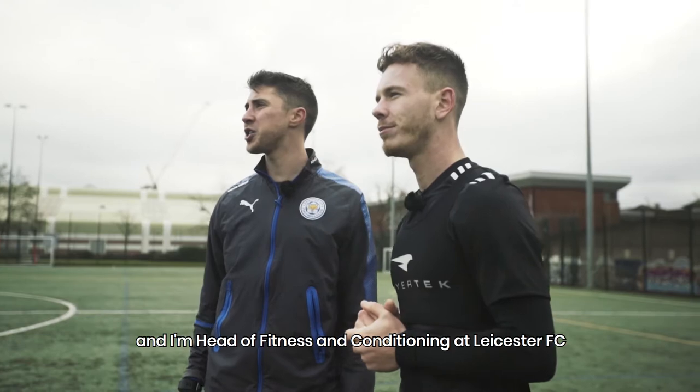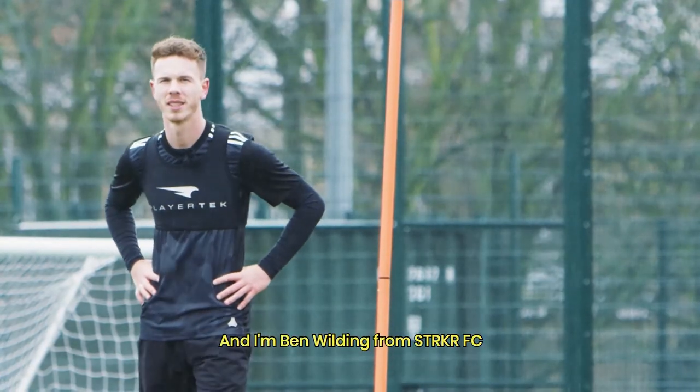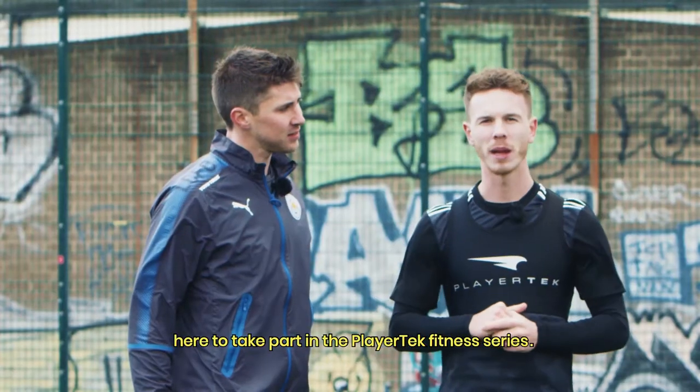I'm Matt Reeves and I'm Head of Fitness and Conditioning at Leicester FC. And I'm Ben Wilding from Stryker FC, here to take part in the Player Check Fitness Series.